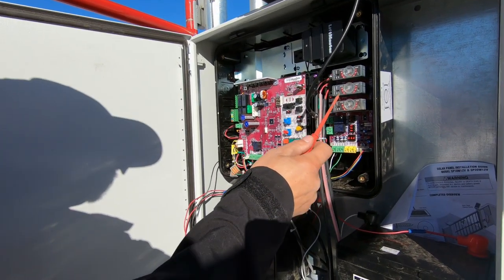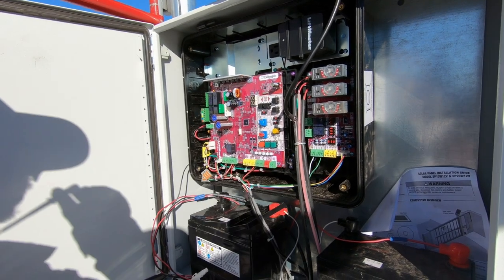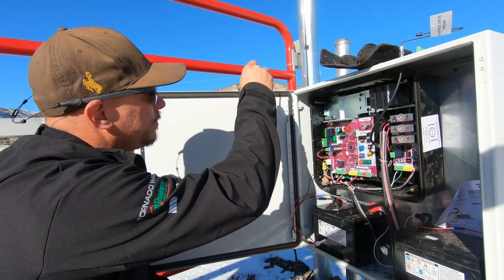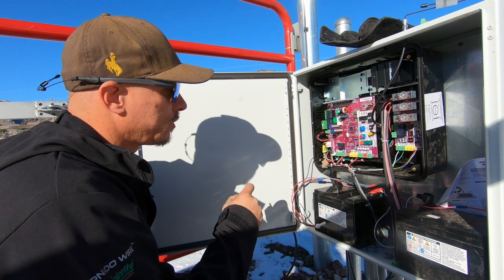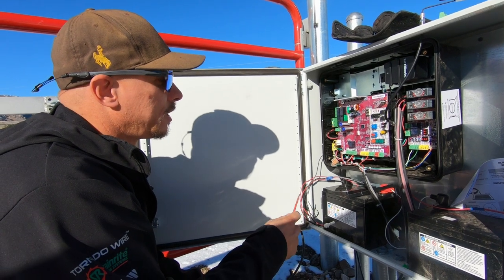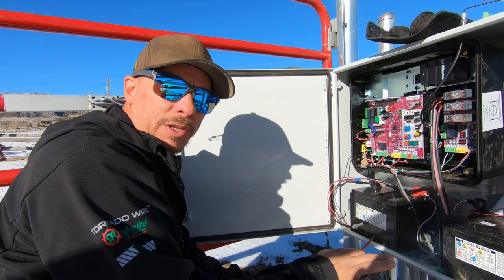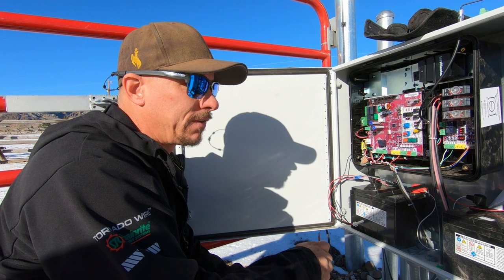We have loop detectors: shadow, interrupt, and free exit. The free exit loop is back behind us, the shadow loop is right underneath the swing path of the gate, and the interrupt loop is on the outside. You don't see any of that with ghost controls, GTO, Mighty Mule, or box store setups. You're also not going to see any safety devices — most people install these gates without any loops whatsoever, so nothing will stop the gate from closing on a car, let alone a person. That does not meet UL 325 requirements.